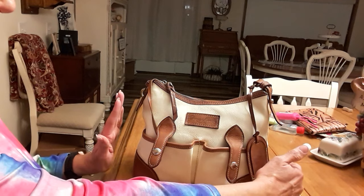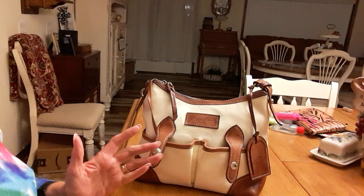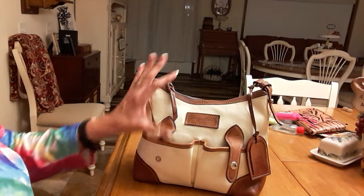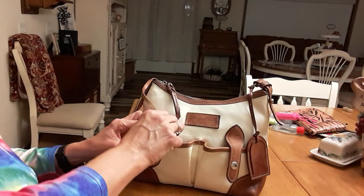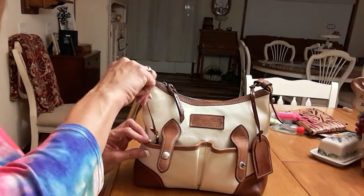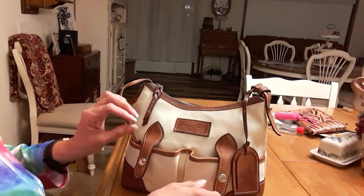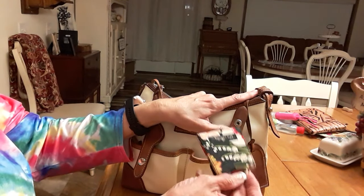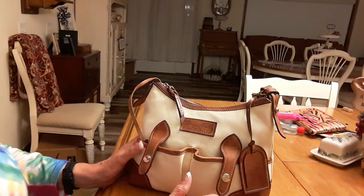I thought it was going to be like maybe this big, but it's hard to imagine with measurements even what something looks like. In this pocket here it's got a key keeper, so I've got my keys down in here - that's all that's in that pocket. In this other pocket I've got a mirror. I seem like I'm always grabbing it, so I put it out here where I can get to it easy. That's it for the outside pockets.